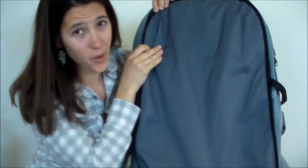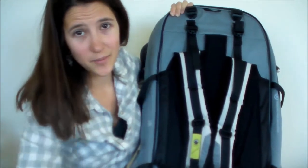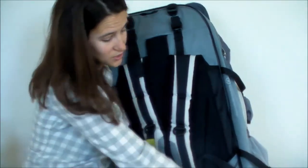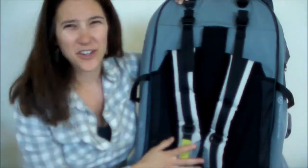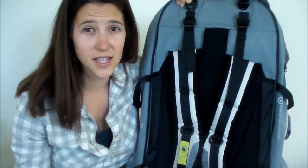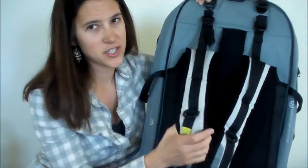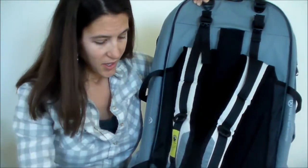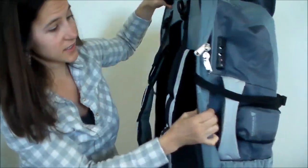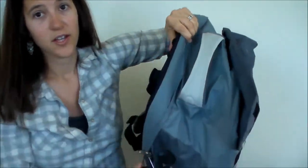I really like that you can zip up all the straps into here and then just roll it up. It's nice to have it all zipped up and contained when you are in the process of traveling — for instance, on the airplane, on a boat, whatever. So these straps aren't just hanging loose, getting dirty, getting stuck in things. You can carry it easily with the strap on the side when it's all tucked in there.